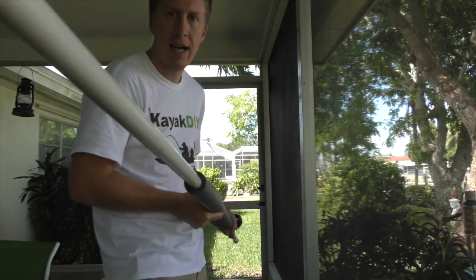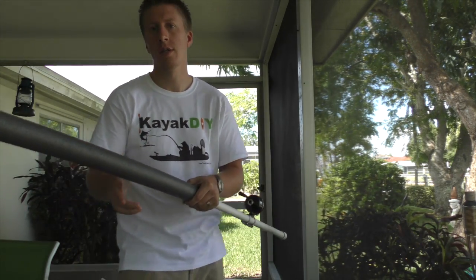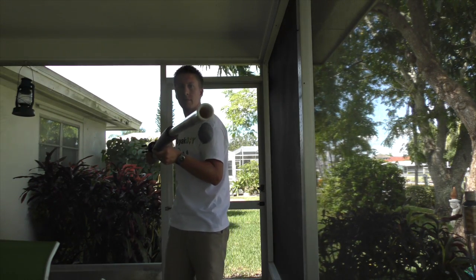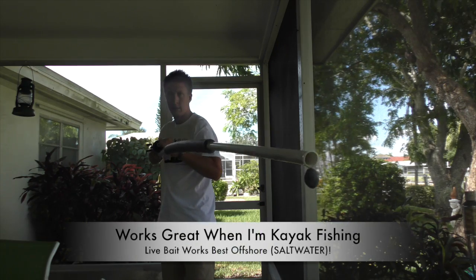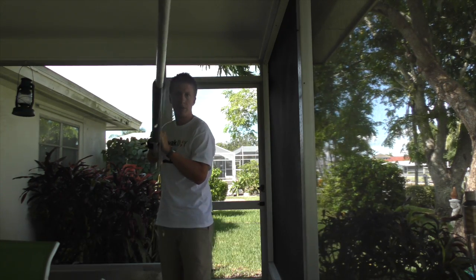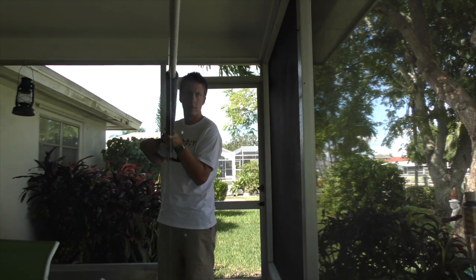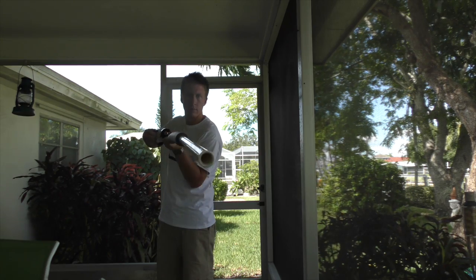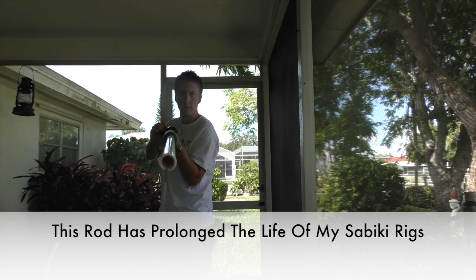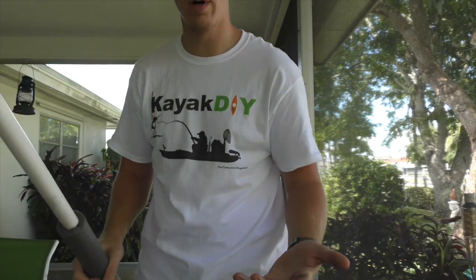Inside the pipe are all the hooks for the sabiki rig, so if I hit the button, out pops all my hooks. That just kind of shows you a little bit how it works.